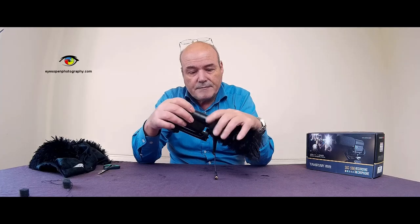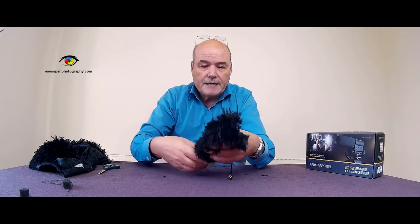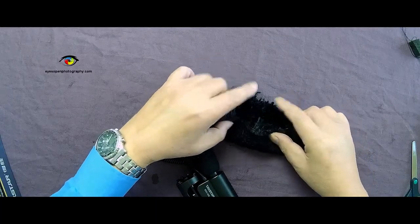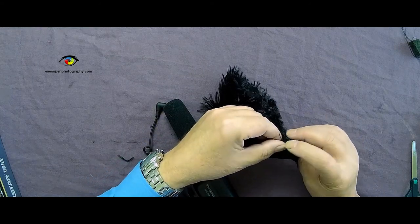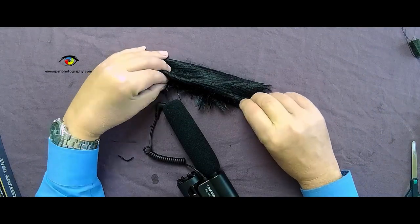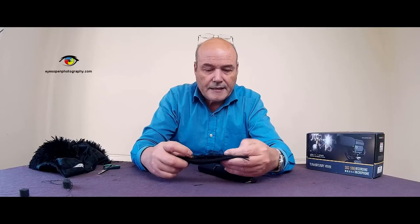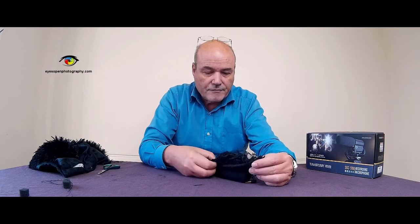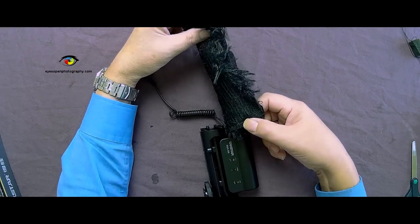It's basically a case of cutting it out big enough that it'll go around the foam, then turning it inside out and stitching the two sides all the way down along like so, then stitching the end of it and leaving one end open. The idea is you pull it on over the actual foam, the existing foam that came with the microphone.